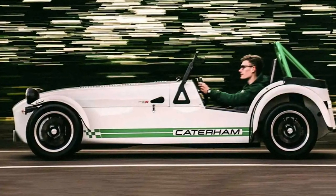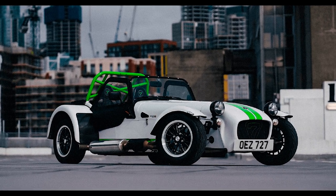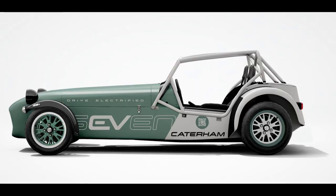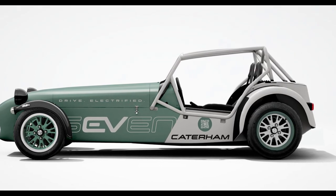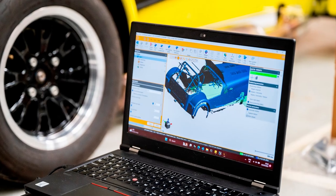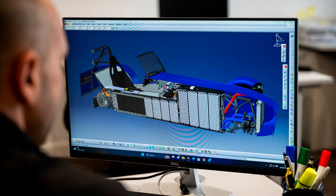But what really sets this electric racer apart is its retro style. I mean, it's like the DeLorean from Back to the Future and James Bond's Aston Martin had a baby and named it the EV7. And let me tell you, it's a looker — painted in white — this car screams 'I'm ready to hit the road and turn heads.'